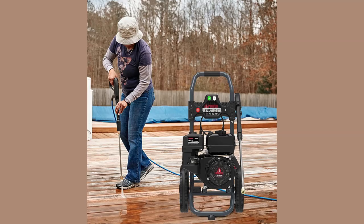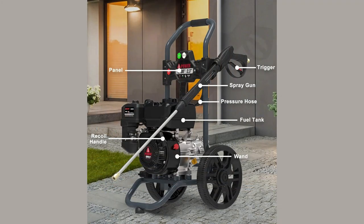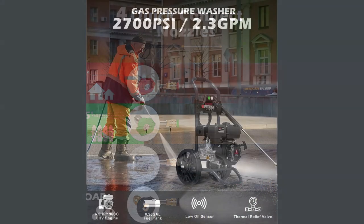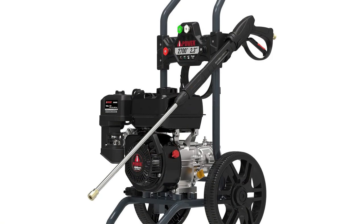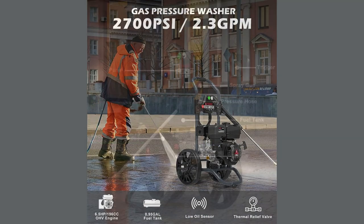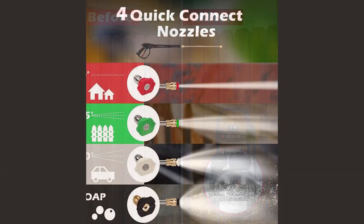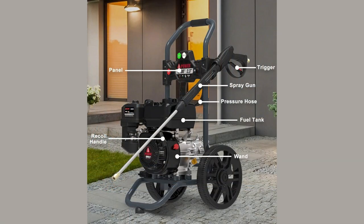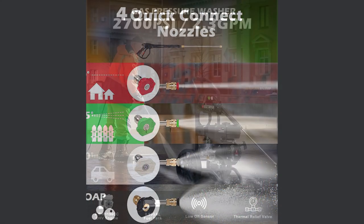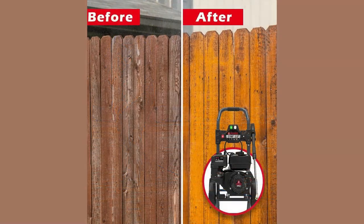This pressure washer is all about convenience and portability. Equipped with never-flat wheels, it's designed to follow you wherever the dirt and grime are hiding. With a 25-foot hose, you'll easily reach even the most out-of-place messes. Durability is key, and the AI Power PWF 2701SH is built to withstand the rigors of regular use. Starting this powerhouse is a breeze thanks to the easy-to-pull recoil start mechanism with an ergonomically designed grip.